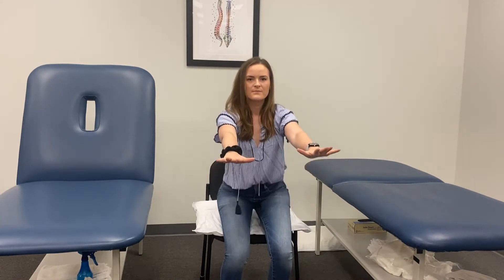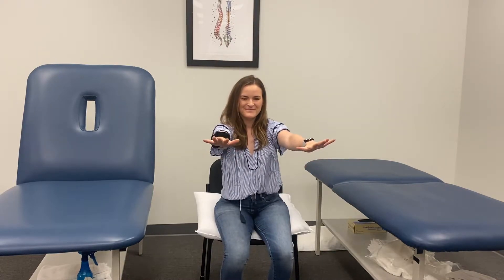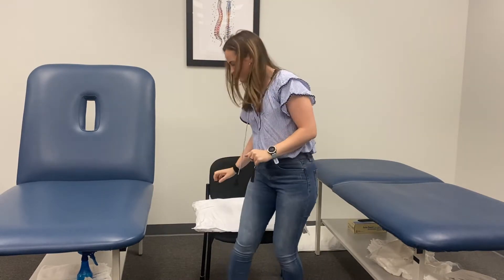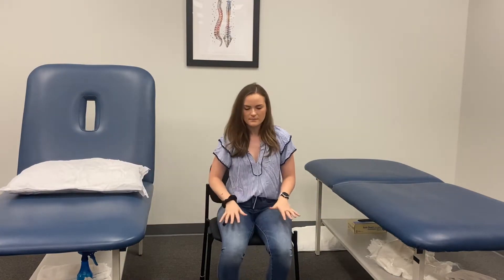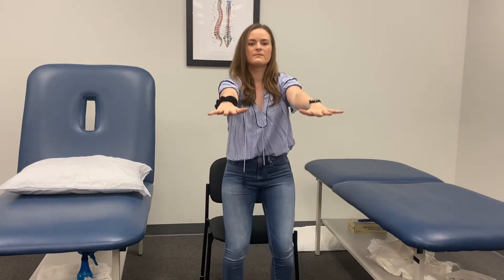For the first variation, have the elevated surface and use your hands. To make it more challenging, try it without using your hands. If that seems too easy, take the pillow or elevated surface away and try to stand from a lower surface using your hands. And the hardest variation, if that seems too easy, is to take your hands away and stand without any sort of elevation and without using your hands.